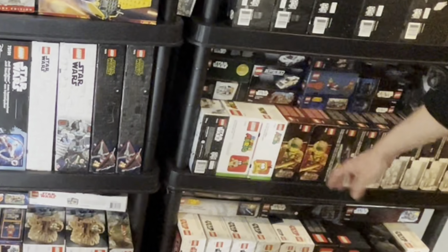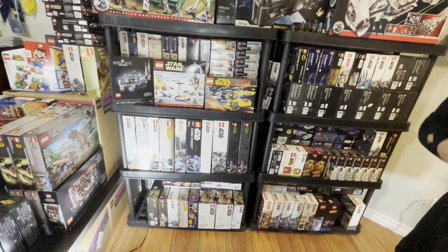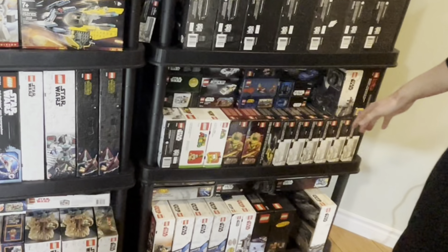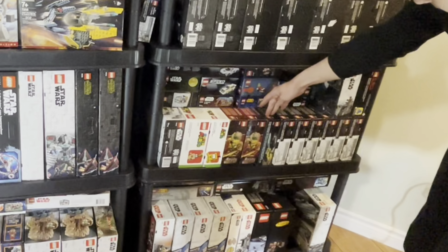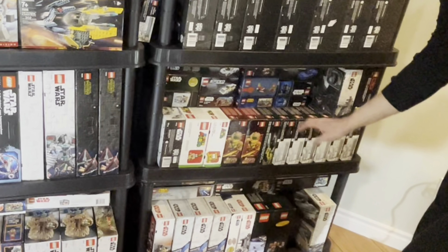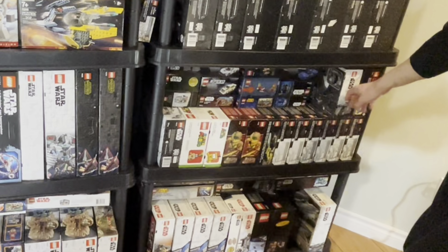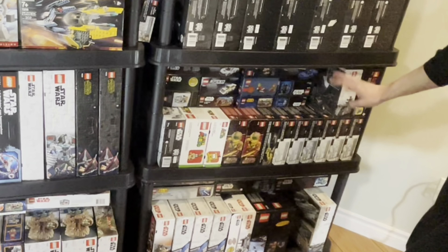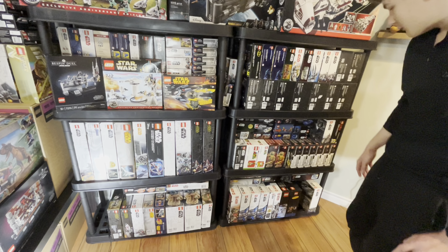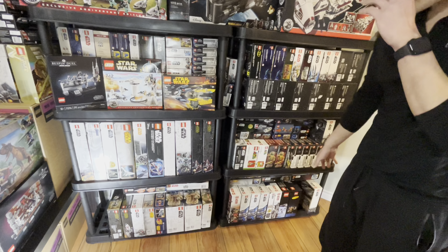Two Super Mario sets on clearance, same with some Ninjago sets — you can find all these in past videos. We also have the Dodge Challenger SRT Speed Champions set, a bunch of Infinity War sets, the Endgame Sanctuary 2, a Marauder, and the Batman Batmobile. There are a bunch of smaller sets here too, but we're going to focus on the bottom for now.